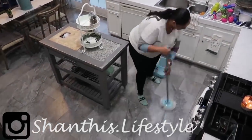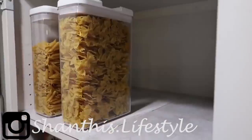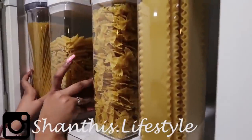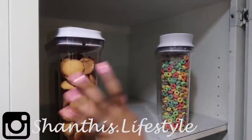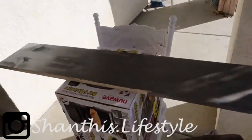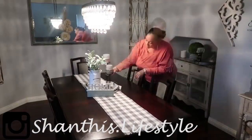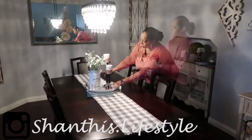She has a channel that is very similar to mine — she does DIYs, clean with me, shop with me. You'll love her; she's amazing at decorating. I'll let her introduce herself right now. Hi everyone, my name is Shanti from Shanti's Lifestyle. On my channel I have a lot of different content from cleaning and organization videos, DIYs, decorate with me — basically anything that pertains to being a woman, wife, and mother. After you're done watching Casey's amazing DIY, I'd love it if you come over to my channel to check out my DIY and hopefully subscribe if you like what you see.